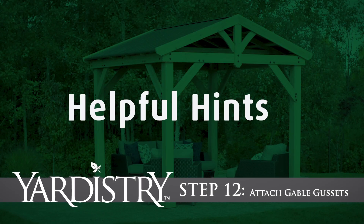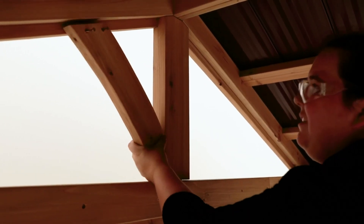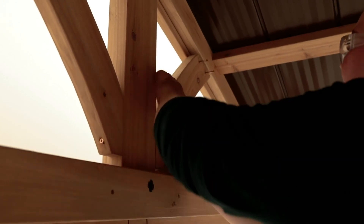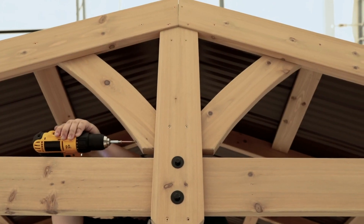Step 12: Attach Gable Gussets. From inside the assembly, place a gable gusset tight to each side of the gable upright. The gable gusset should be resting on the fascia and tight and flush to the rafter. When in place, secure with screws.